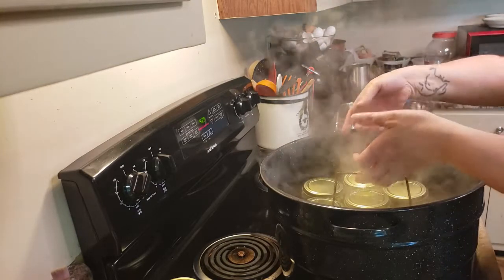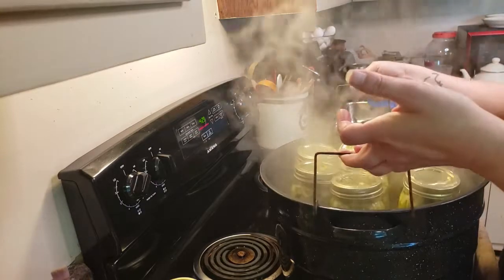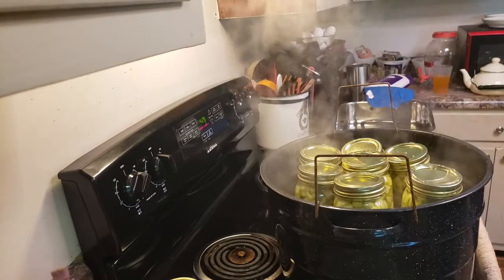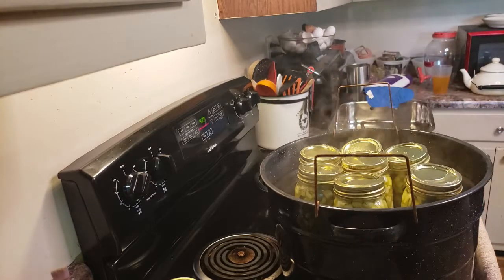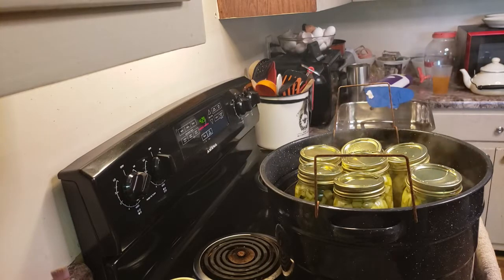So instead of leaving my jars in here, I'm going to go ahead and take them back out and let this come back to a full boil first. Anytime you're canning, this has to be boiling - otherwise you start your timer from the beginning again. So let's get this going, let's let it re-boil and can these up.